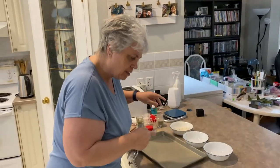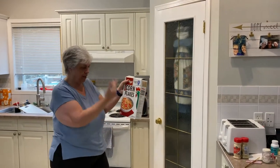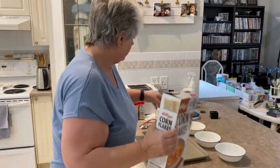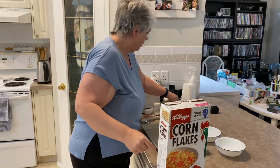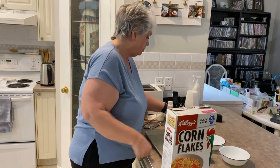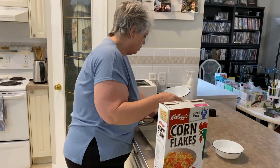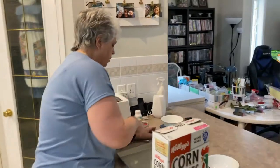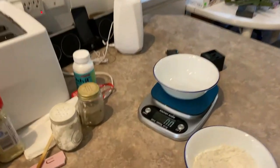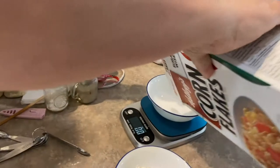For the second bowl, we've got the corn flakes — one and a half ounces. I do have my scale here. Do we need to crush it? I'm going to put the one and a half ounces in first. Set the scale to zero and then we do one and a half ounces.